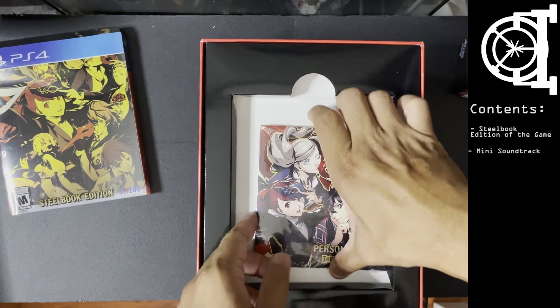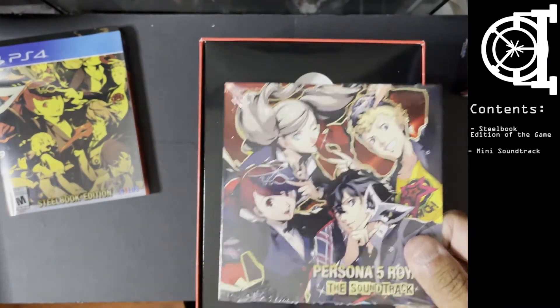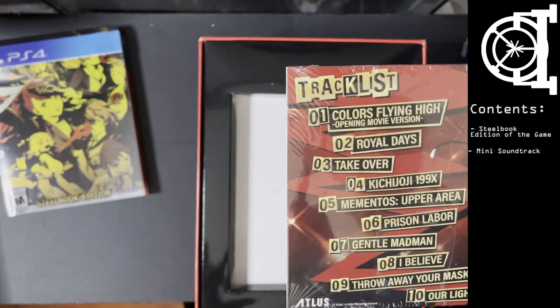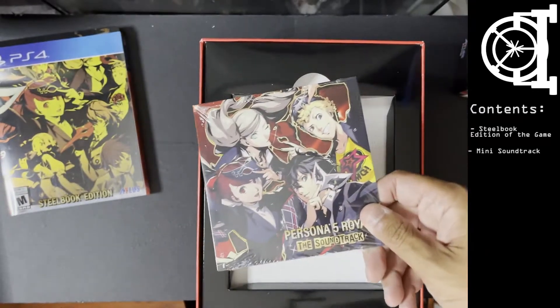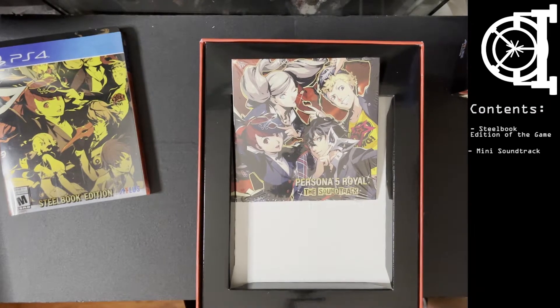It says 'soundtrack' but it's only 10 themes. I doubt this is a full soundtrack. I will show you what the actual P5 soundtrack looks like.